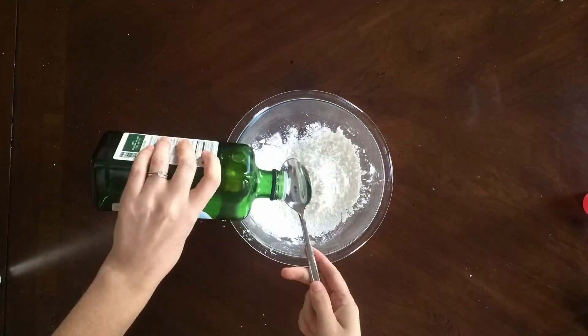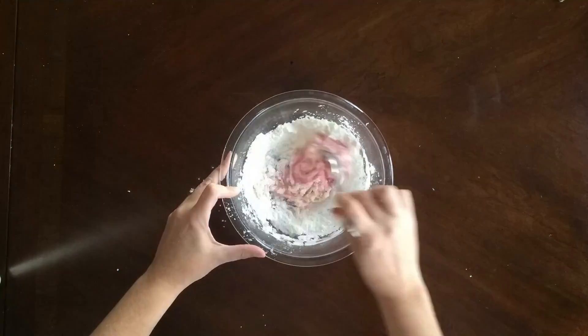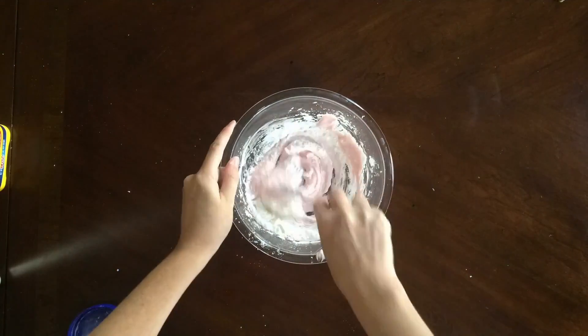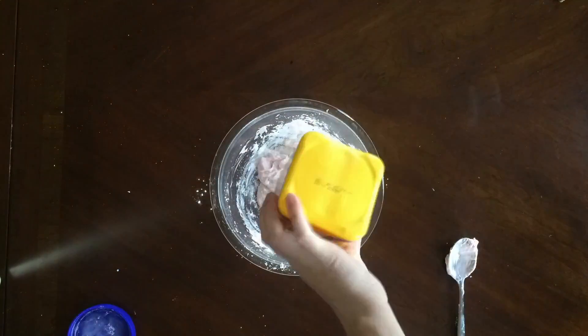You're going to add half a cup of cornstarch, three tablespoons of olive oil, and a quarter cup of your liquid soap, and mix it up until you get the consistency that you like. I ended up having to add a little bit more cornstarch to get the consistency we wanted.